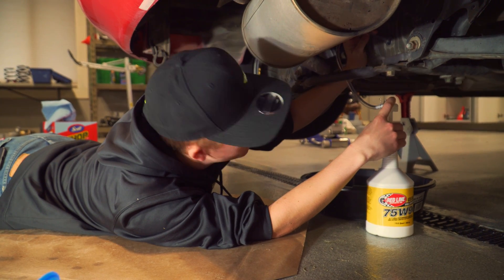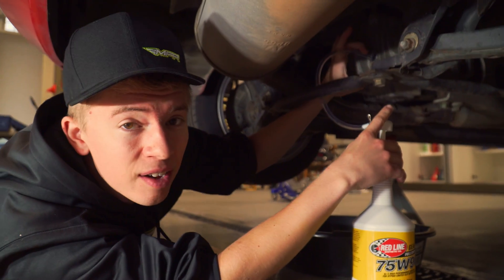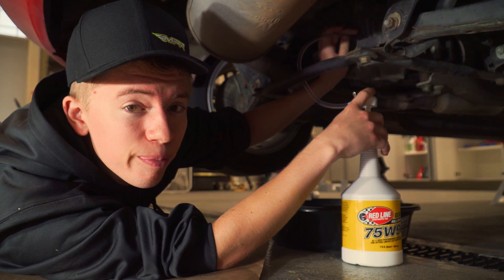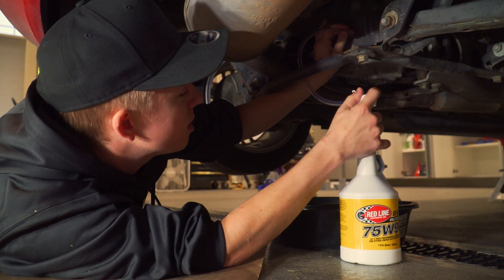Welcome back. Once it's done draining, put your drain bolt back on. Clean off all those metal shavings that are magnetized to it. Put it on and snug it up — it doesn't need to be super tight, but you do want to snug it up so it doesn't start leaking everywhere.